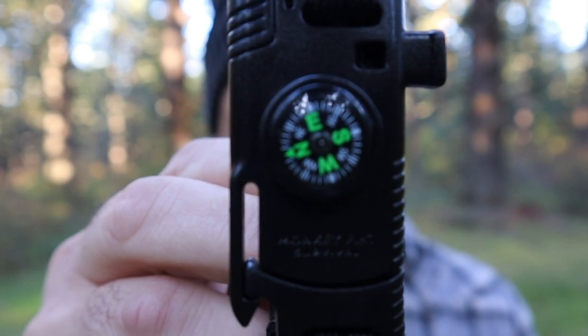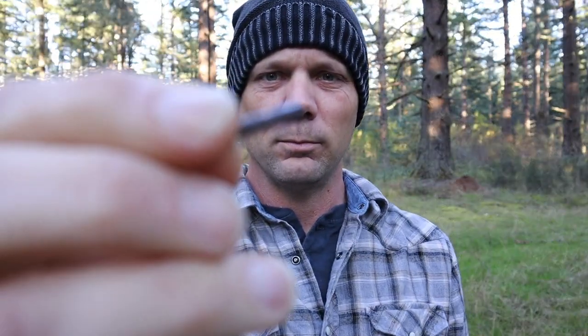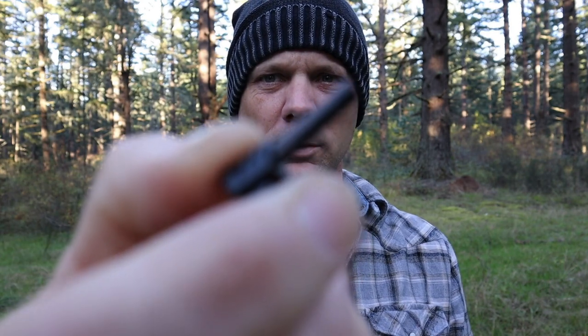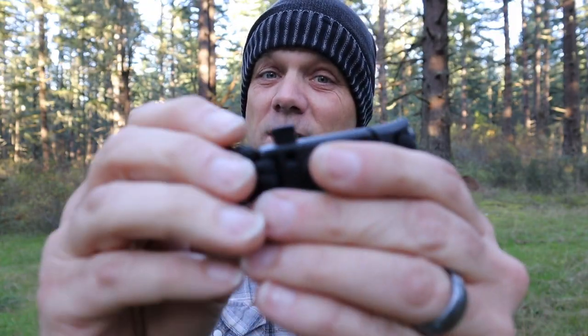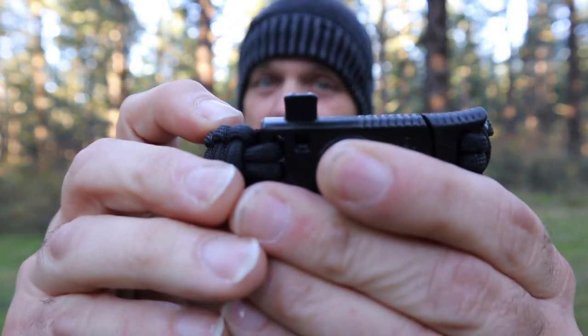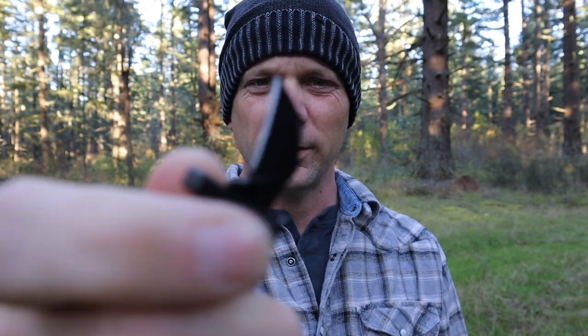The second thing it has on it is a little button compass. Then it has a little ferro rod right here. And then it has a little whistle — there's a little mouthpiece right there. And it has a knife, a little blade right there in the striker.